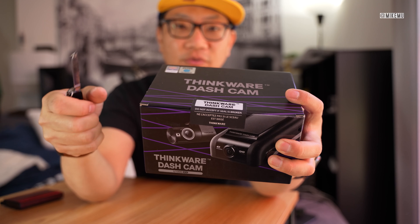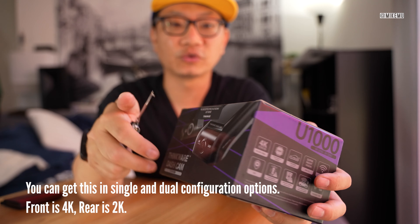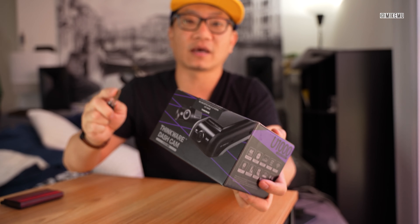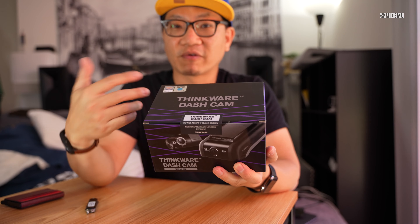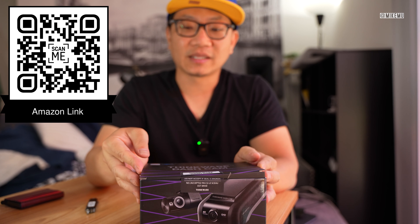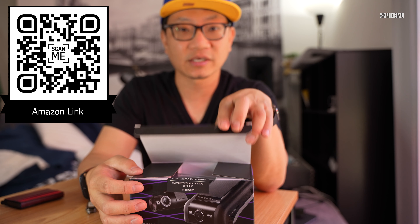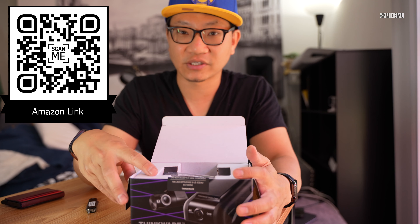The U1000 is a dual dash cam series with a front 4K camera and rear 2K camera, and it has a lot of features that you will not find in a lot of other lesser dash cams. This will run you about $400 retail, but for those interested in high-end cloud-connected dash cams, this should be on your short list.